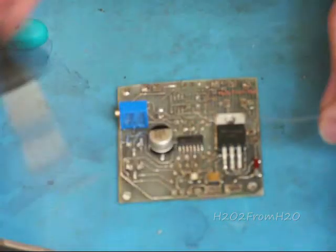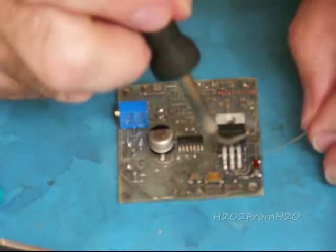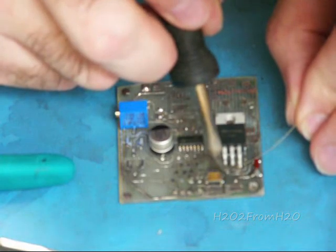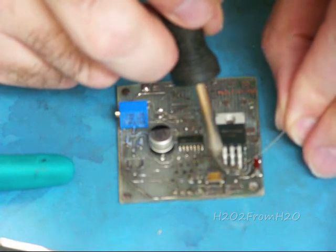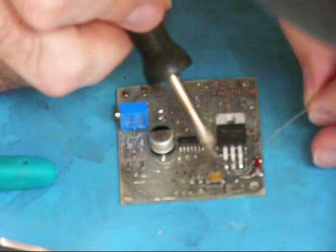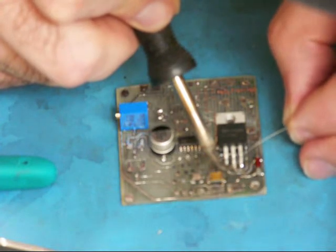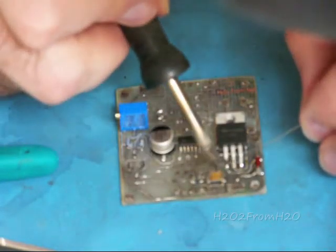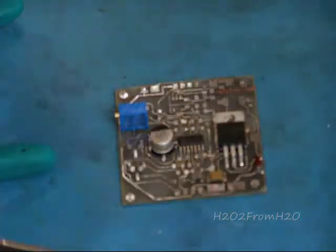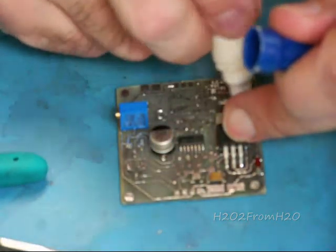Always start with the pins, never with the body. You have to manipulate your pins and you may have to bend them more than you should. Heating the pad and the pin, applying the solder to the joint, not the iron. Flux would probably be a good thing to use here — definitely flux in the back here.